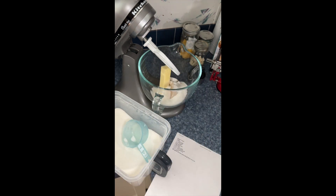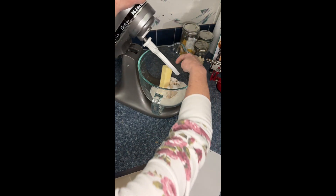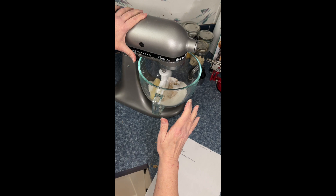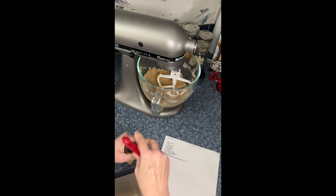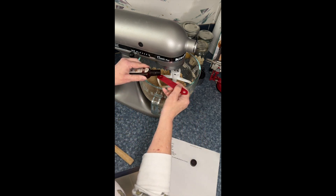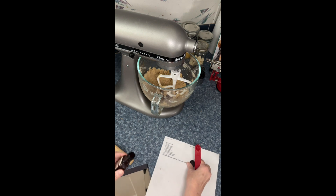Now we're going to cream the butter and sugars together. After a couple of minutes of creaming, we're going to add the rest of the liquids. So we have three-fourths of a teaspoon of vanilla.